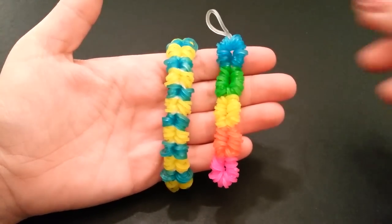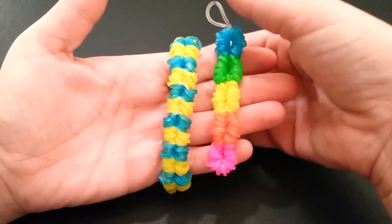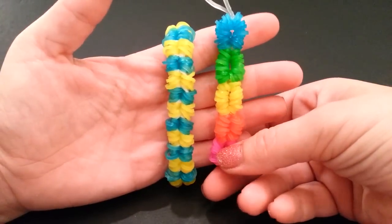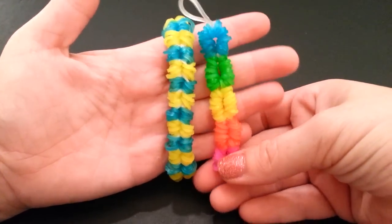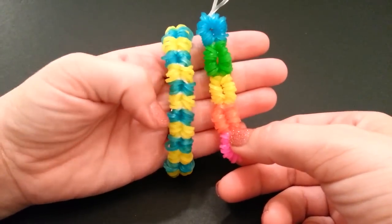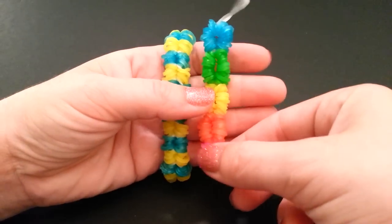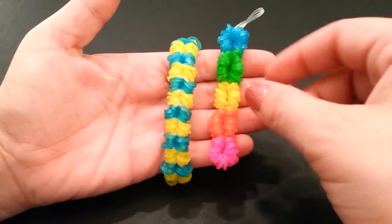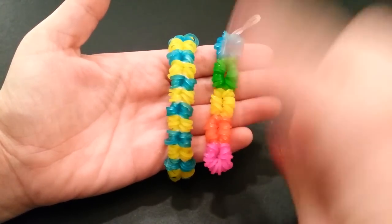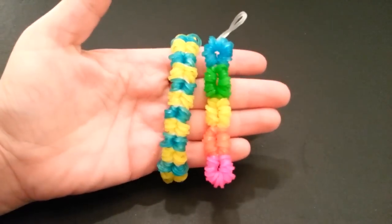Hey guys, it's Love Saloon here, and today I'll be showing you how to create this super cool hidden secrets bracelet. This was created by Suzanne HB, also on Instagram as Crazy Just Might Work. I've done many tutorials for her and she has amazing designs, so please check her out and give her a follow. The one on the left is the original, which has two triple cap bands on each side, and the one on the right is a variation with four quadruple cap bands on each side.